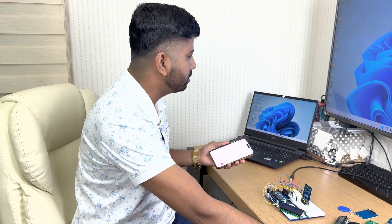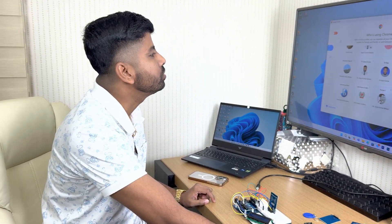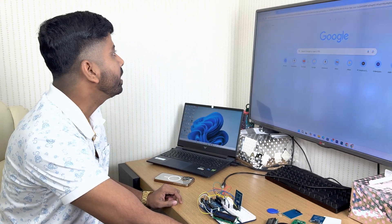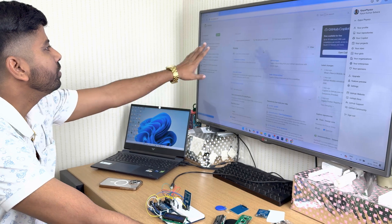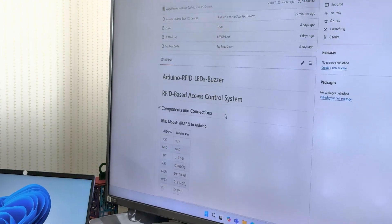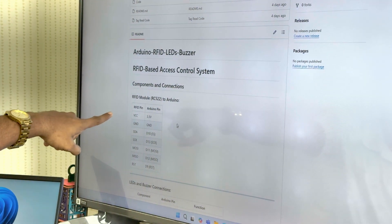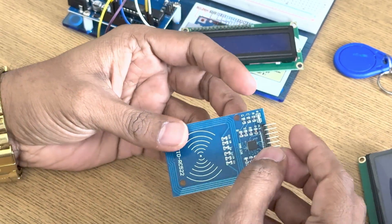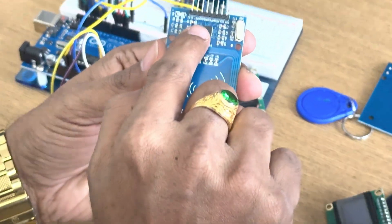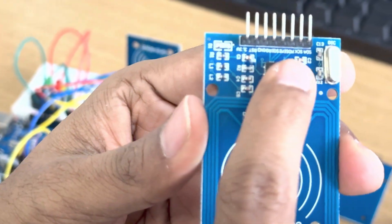The first question is how to connect all the components. If I tell you the component connections, you can go to GitHub — I have already given the GitHub repositories. If you come to my GitHub, I have given all the connections there. What are the required components? I have written clearly what the pins are. For example, if I talk about RFID, all the pin names are written here.